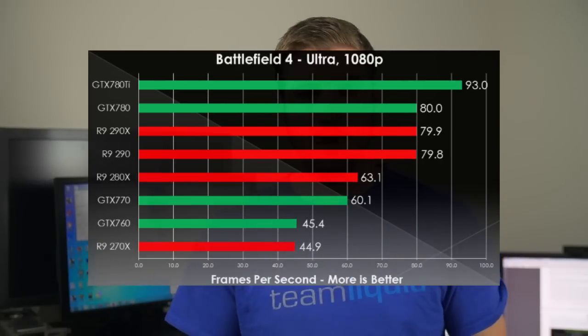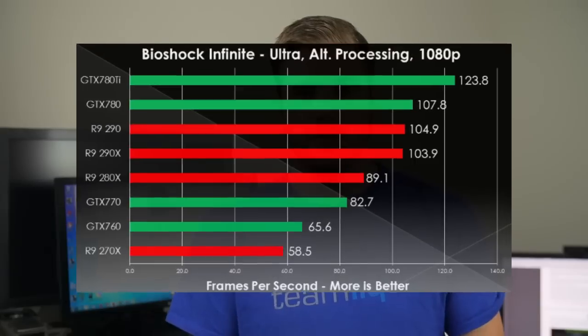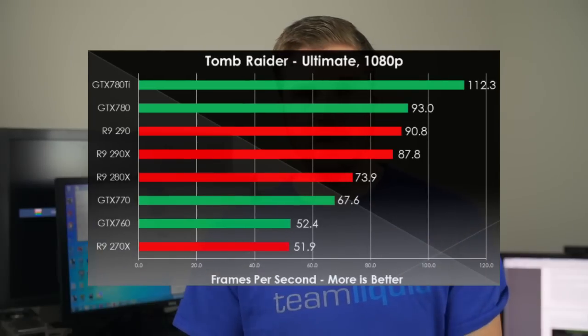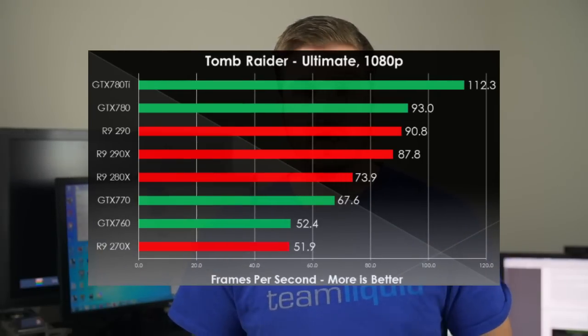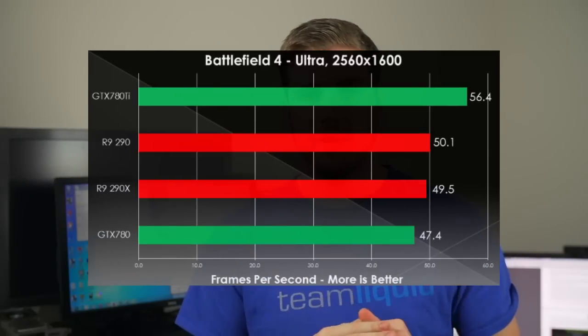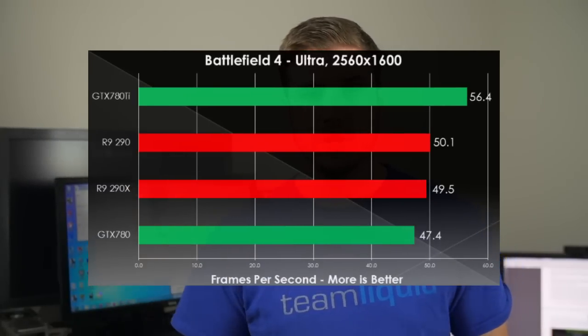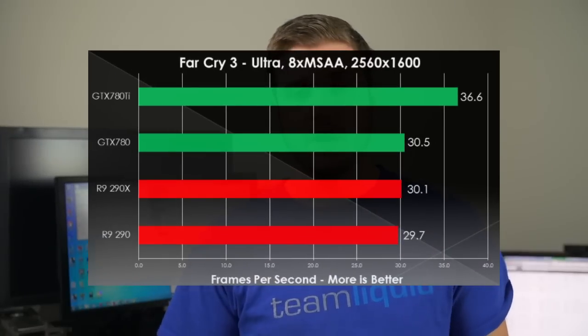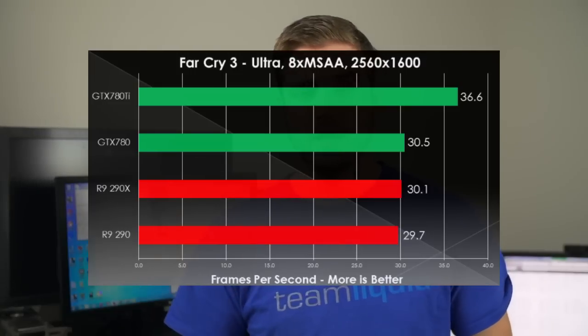The overclocking doc is linked in the description and has all of our settings for all of our cards. On the far right side of the doc there's a new column called Core Clock Actual, which displays our observed clock speeds. With GPU Boost 2 and all these new technologies, cards can throttle back quite easily, so what we're showing is not what we set — it's what the card is actually performing at. Our card is performing quite well at 1,256 MHz with an offset of plus 250. The charts have been pretty self-explanatory, with the 780 Ti pretty much crushing everything, although that does make sense due to its much higher price point.